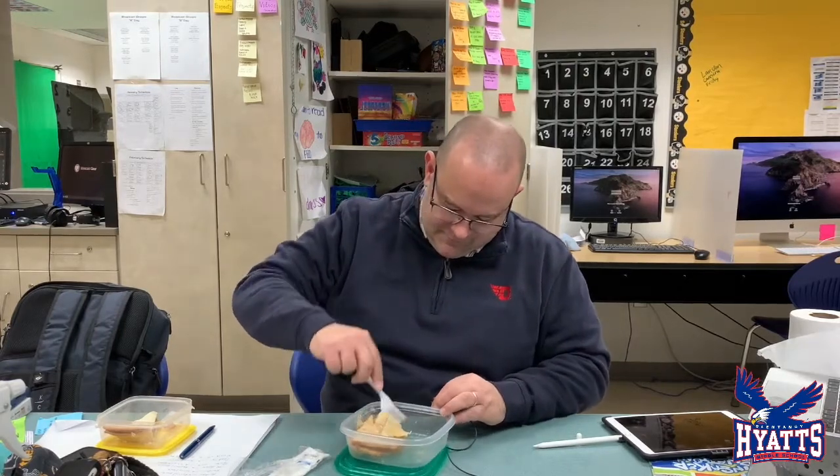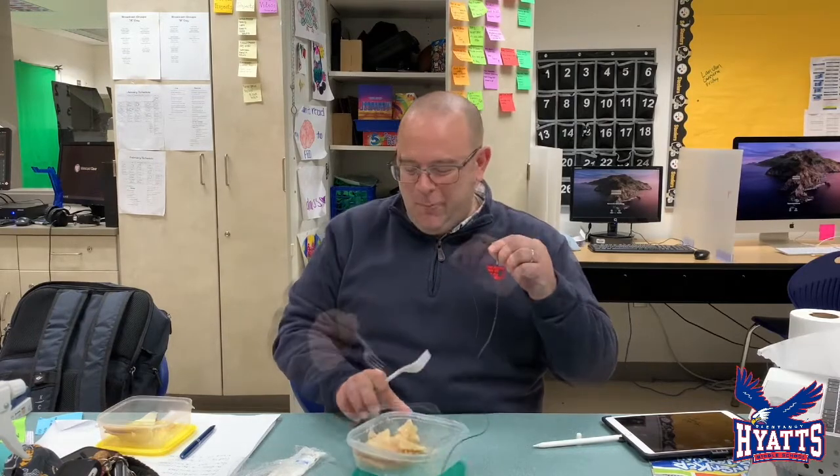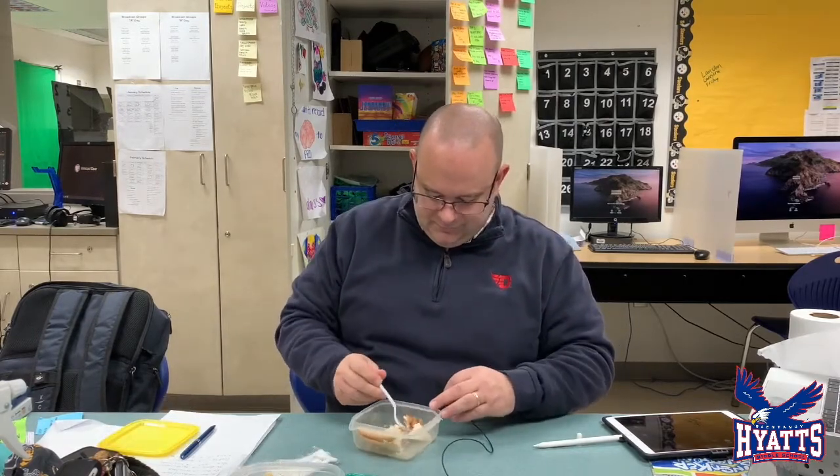I'm here taste-testing these apple pies. The girls told me one pie has apple filling, one pie has real apples, one pie has a homemade crust, and one pie has a store-bought crust. Here goes — oh baby, it's breakfast time! Very good. There's not as much juice in this one. They're both really good — I like them both, so they're not getting these back!